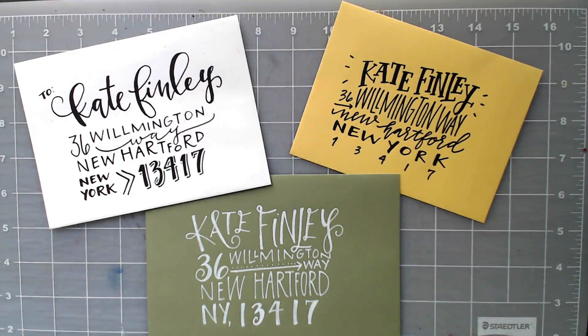Hello and welcome to another EveryTuesday tutorial. In last week's tutorial we created some sophisticated, traditional, formal, and classy hand addressed envelopes. In this week's tutorial we're going to go in the exact opposite direction. These ones are going to be whimsical and playful and fun for some of your more hip friends and family and events.